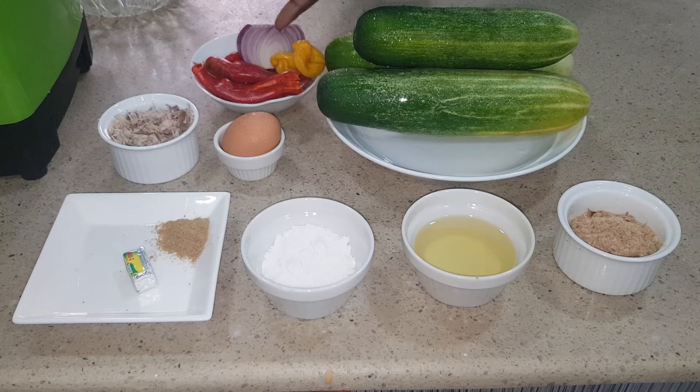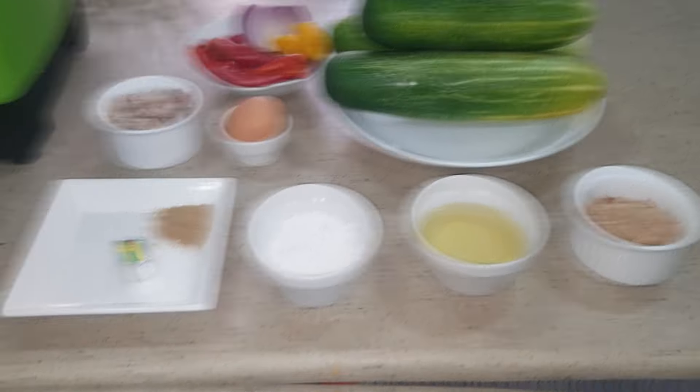I have this pepper for coloring and for hotness, but if you can't tolerate heat then don't put as much as I'm adding here. So what I'm going to do now is to peel the cucumbers, take out the seed, blend and drain out the water. Let's dive into this.